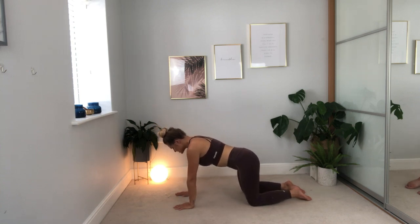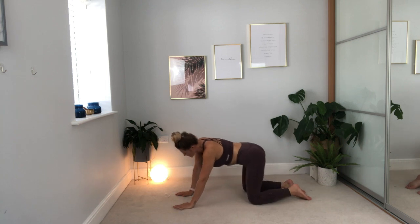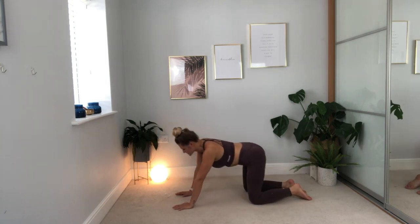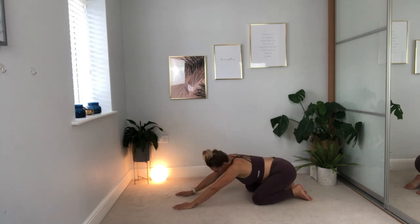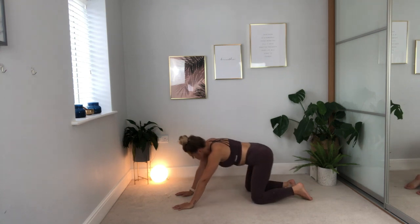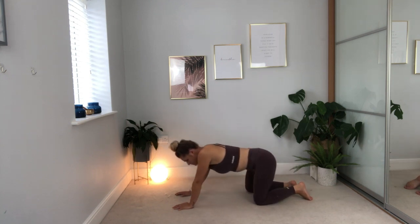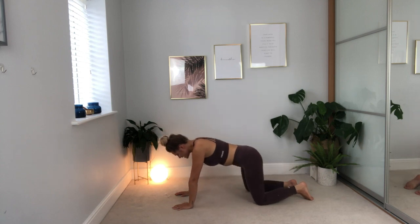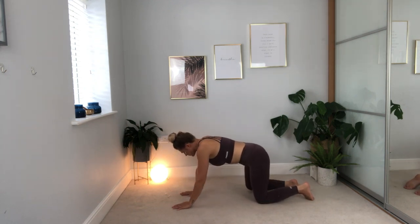From here, we're going to begin to circle the hips — leading with the hips as you move, circling round, starting in one direction, really helping to stretch out through the hips. Just keep breathing. Then beginning to move to the other side — really let go as you breathe out, and breathe into those areas where you're carrying that tension. Then come back onto all fours.